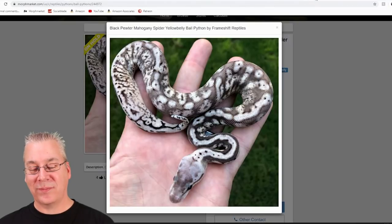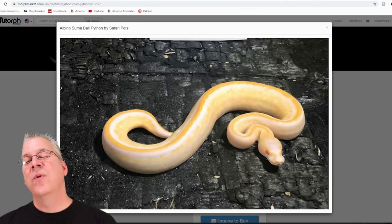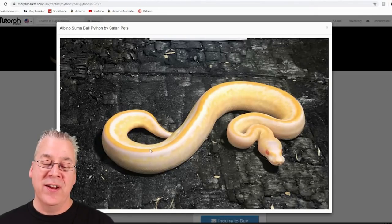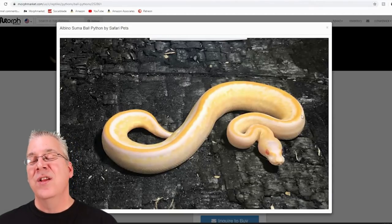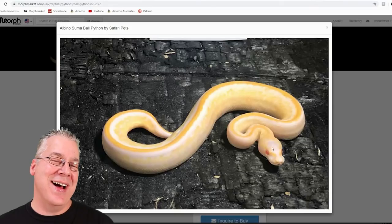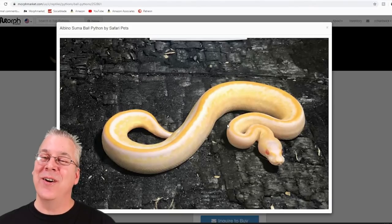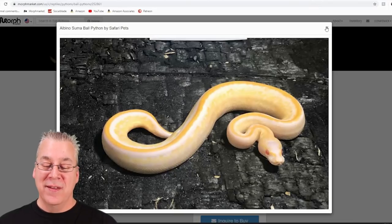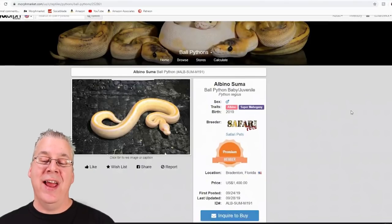Here's a really interesting combo — the summa with the albino. It's a super and a recessive together. The summa is the super mahogany, pretty much an all-black snake, with the recessive albino on top. It's always kind of unexpected — is it gonna have red eyes, is it gonna be orange, is it gonna be black, is it gonna be snow white? A lot of times you really don't know until you make them. This one is actually still for sale at $1,400 as a male, which would be a pretty powerful breeder.